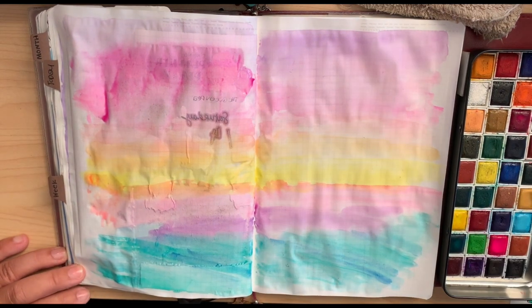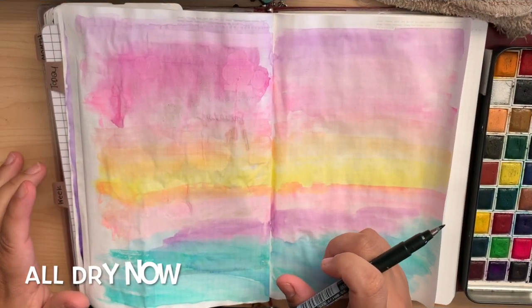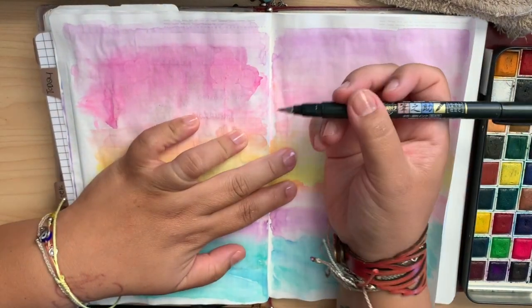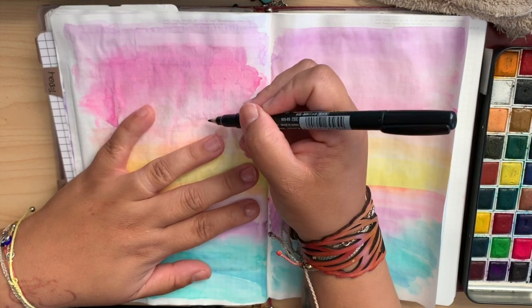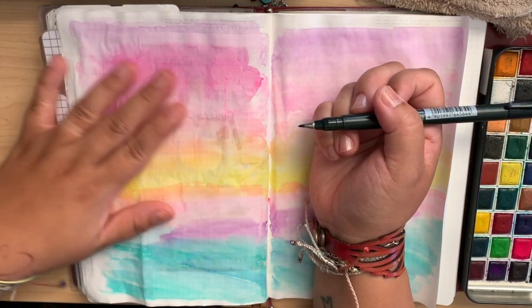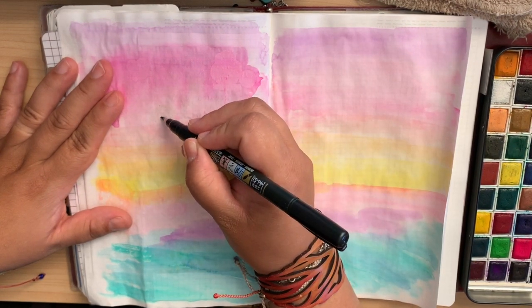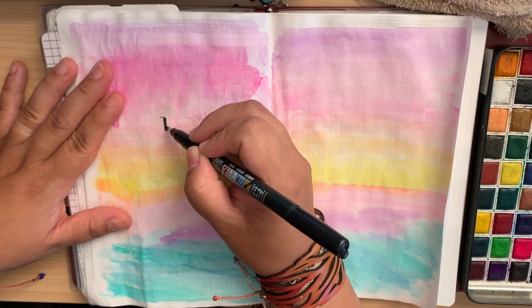Hi, guys. What did you think that I'd leave you without a voiceover? Never. I've been here the whole time. I just wanted to let you guys kind of fall into the spirit of what plopping means to me. It's just loose. And I like to do it standing up just to give my arm a complete flow, just letting the colors run into each other.